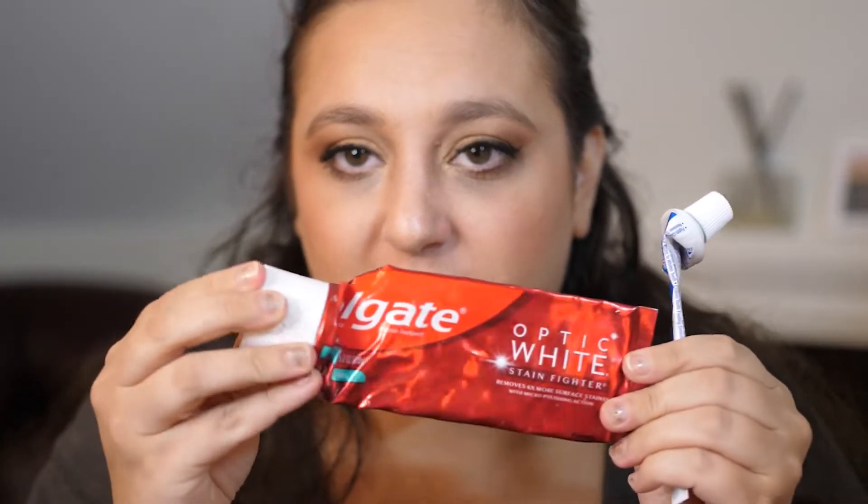I just have some toothpastes — this is the Crest Baking Soda Peroxide and Whitening and this is the Colgate Optic White. I do feel like the Optic White does whiten the teeth, not dramatically, but it does something. I don't think the Crest one actually does anything, but I always buy a whitening toothpaste because all I can do is try. With the Colgate ones, I do see a little bit of a difference.